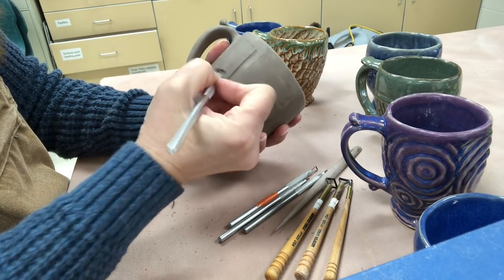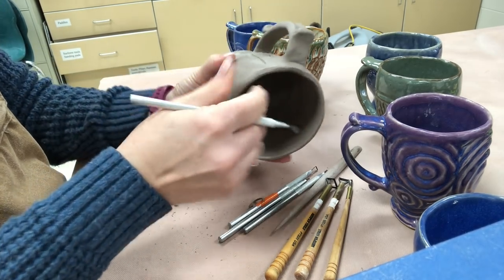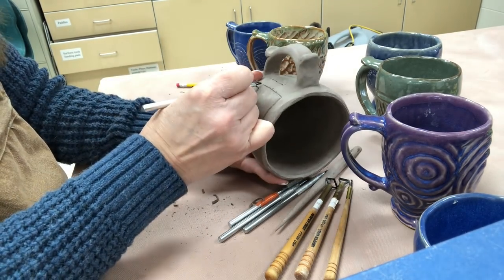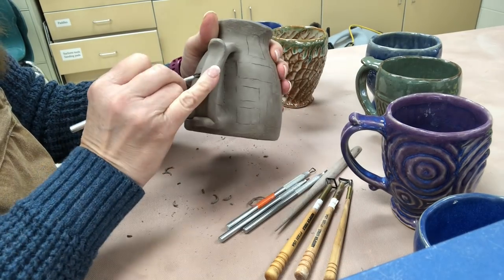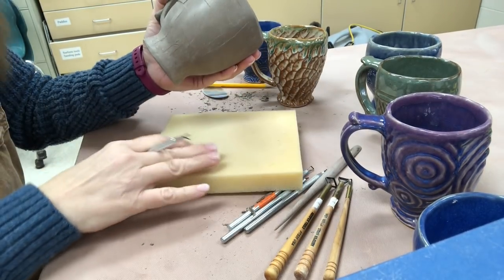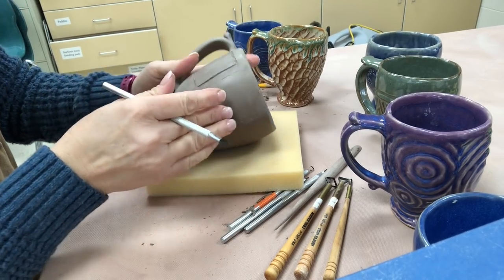I'm going to go through the carving at a faster speed for you. I did get a piece of foam rubber so I could set the cup on it while working.